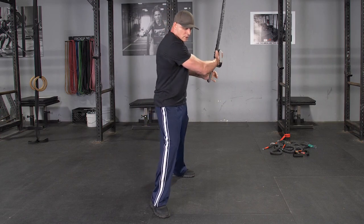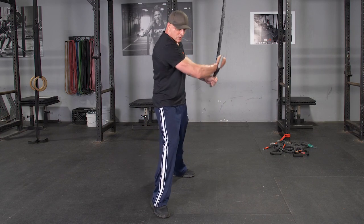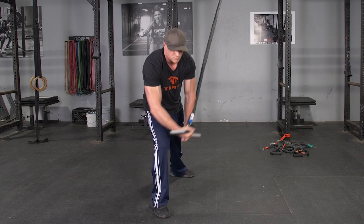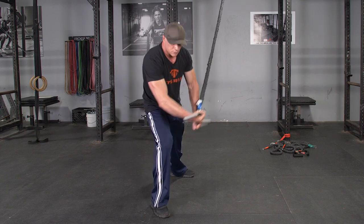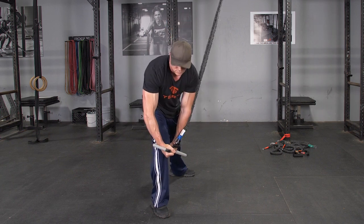To complete the wood chopper exercise, using your T-grip max bar, begin standing perpendicular to the anchor point of the bands, grasping your max bar with an alternating grip, feet wide.